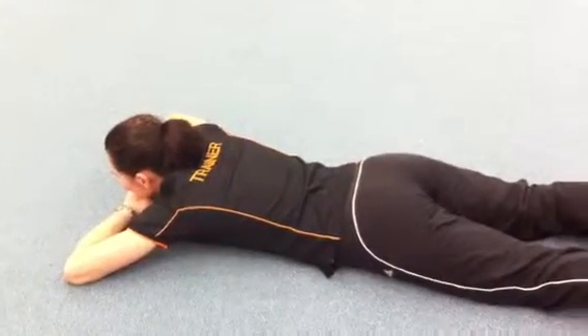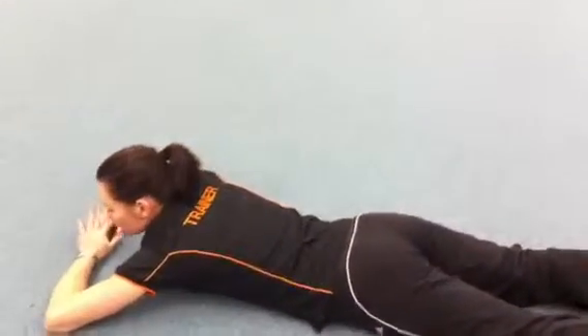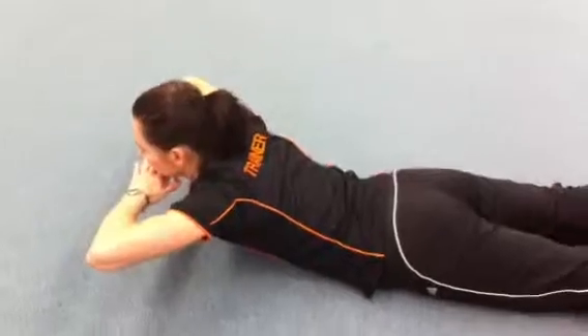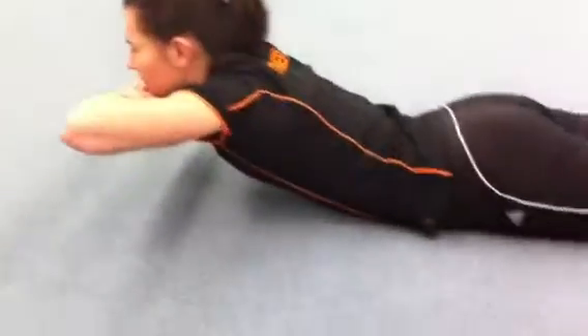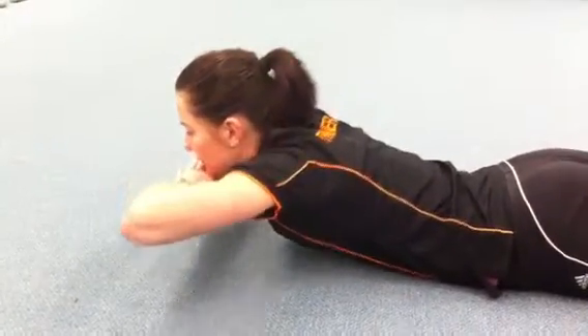Now can you please lift your chest and shoulders off the floor? Push the hips into the floor. This is testing your trunk extension. You can relax. Thank you.